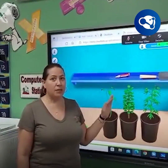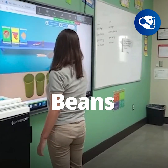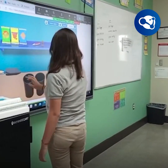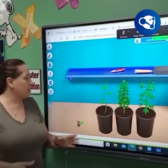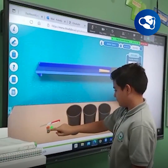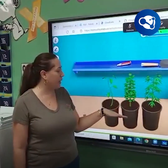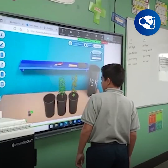We did multiplying fractions — they had to multiply the beans, the wheat, and the nuts by 30 to get the correct calculations into each of the containers. Each student came up, followed the directions, and poured the correct amount of soil and seeds to be able to grow the plants.